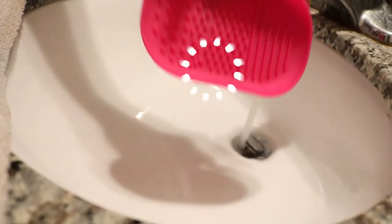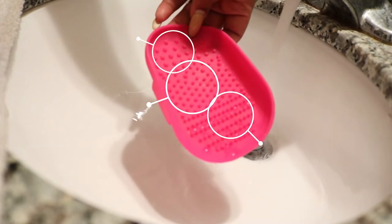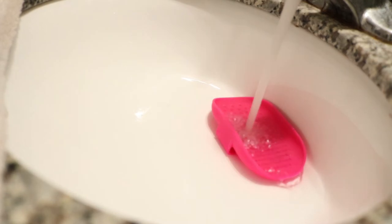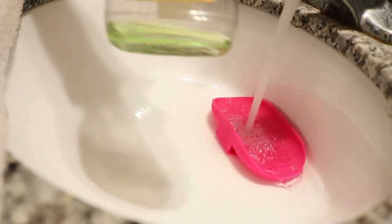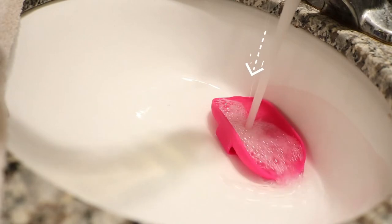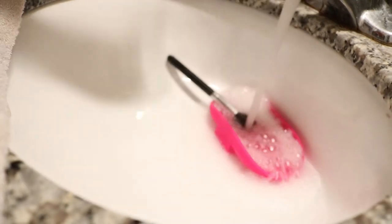So first we're going to clean out the sink of course, because you want to make sure there's no germs being spread. Then I'm going to be using this silicone brush cleaner right here, and as you see there are three different types of bristles — small, medium and large — and those are just going to reach different depths of the brush. I'm also going to be using some Ajax today, which is a super degreaser. You should always try to use something with degreasing ingredients when you're doing your brushes because makeup is made up of oils.